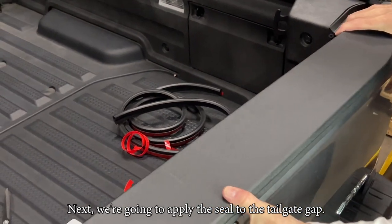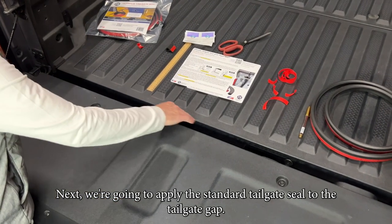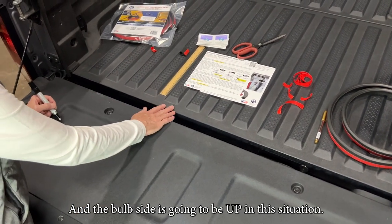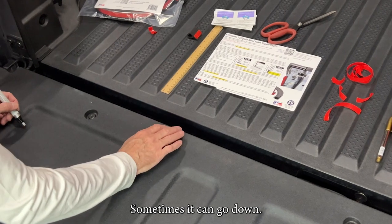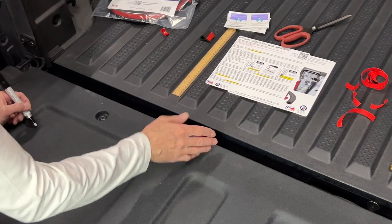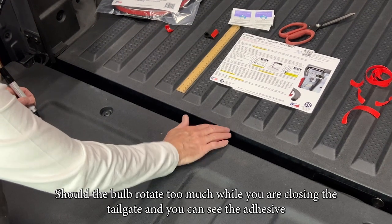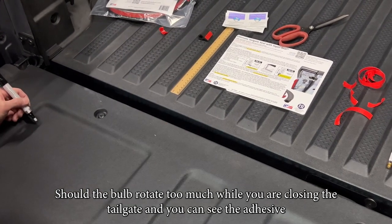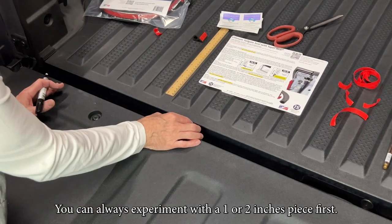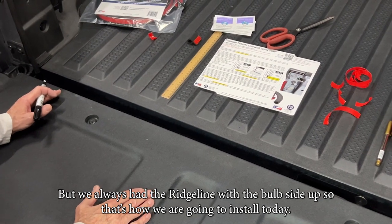Next we're going to apply the standard tailgate seal to the tailgate gap. The bulb side is going to be up in this situation. Sometimes it can go down — if it's a very tight fit, you can invert the bulb down. There's a video instruction on that at tailgateseal.com. Should the bulb rotate too much while closing the tailgate, you can see the adhesive. You can always experiment with a one or two-inch piece first, but we've always had the Ridgeline with bulb side up, so that's where we're installing it today.